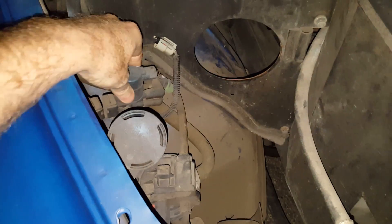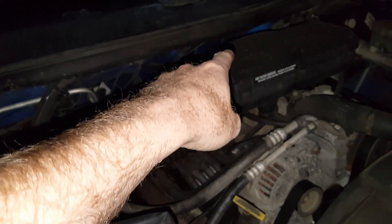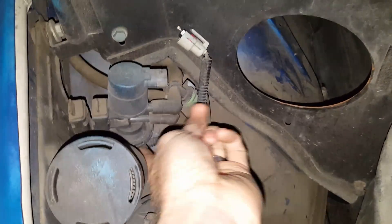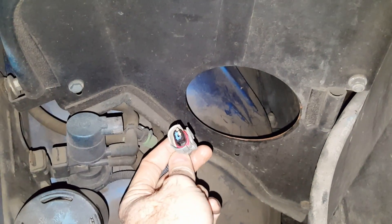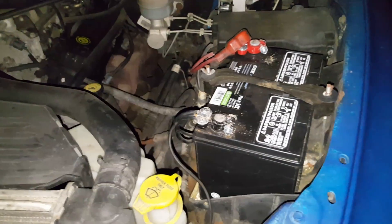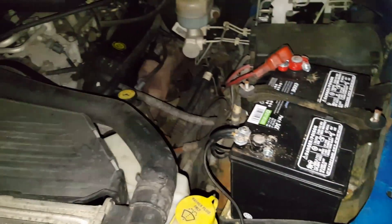They're in different locations depending on what model truck you have. This one has the little solenoid underneath what was an aftermarket airbox. Some of them have them on the back wall, some of them have them on the other side. You basically have to find this little assembly that has two hoses coming into it, and a little vent on the bottom. You just unplug it and plug that resistor in. And once you do that, to clear your codes, you just disconnect your negative lead, and turn on some lights and things in the truck. Let it sit for about five minutes, turn all the lights and everything off, hook it back up, and the engine code should be cleared.